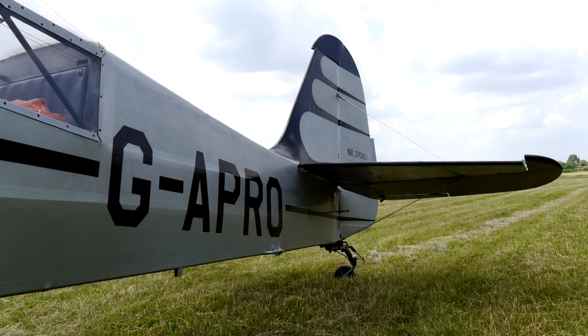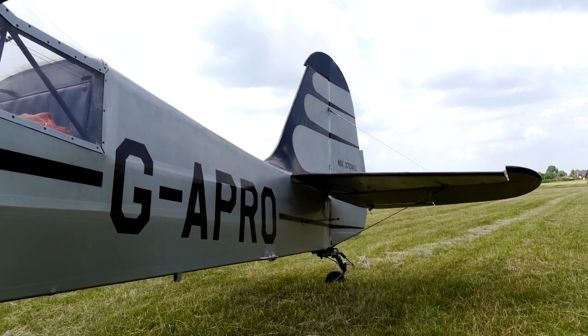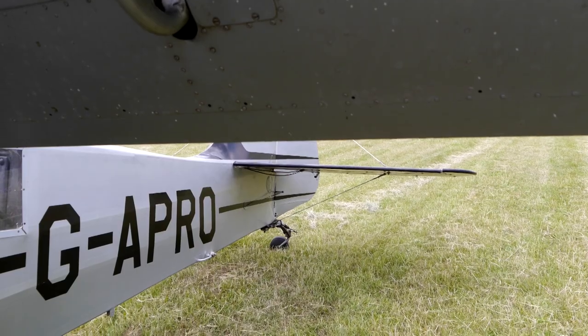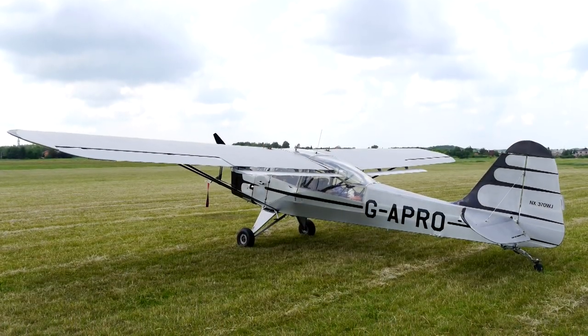Austers were built up until 1946; the Taylorcraft classic version saw about 1,400 made. They were used in the RAF up until 1957–58. The plane we are going to meet today is the Auster Mark VI A, built in 1952. It also served with the RAF and was used for targeting artillery during the Korean War.